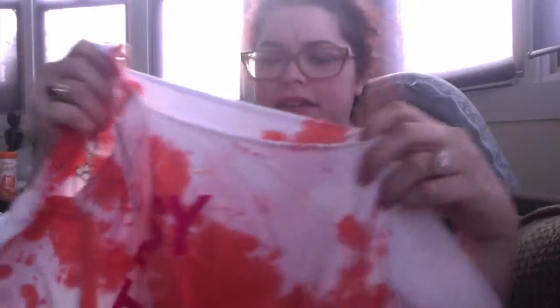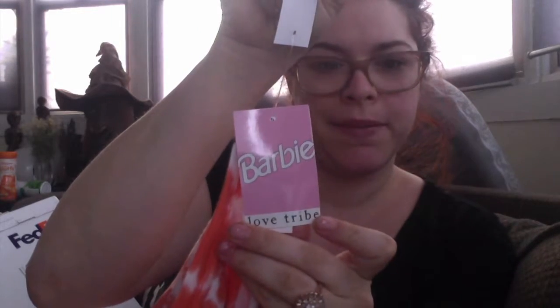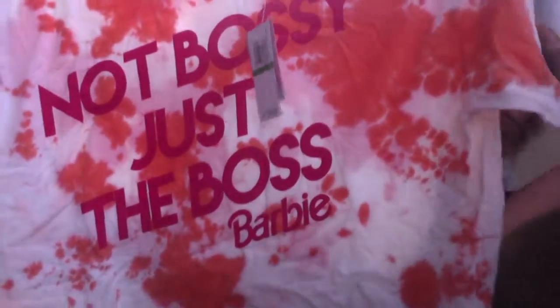It has an interesting neckline and there's no shoulder on one side. It sells for $24 — Barbie by Love Tribe — and this should be available probably at Macy's, that's where Love Tribe typically sells.